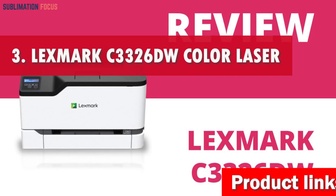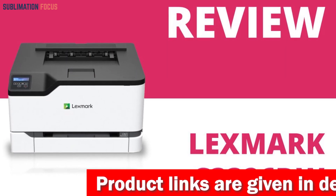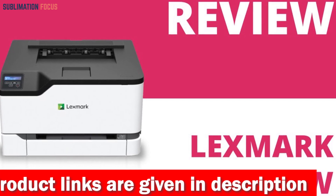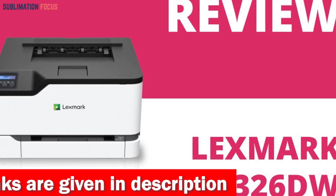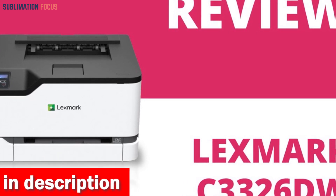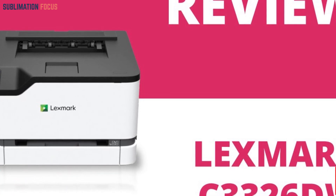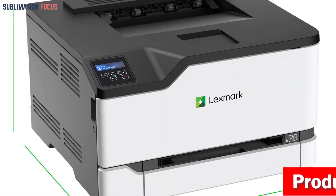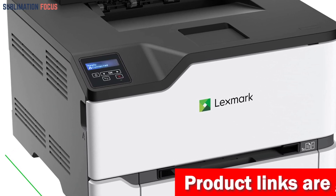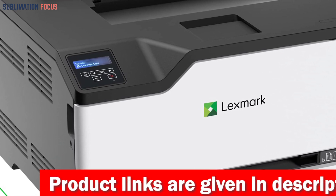Number three is the Lexmark C3326DW Color Laser Printer. Get ready to amplify your vinyl sticker game in 2023 with this remarkable printer, securing its spot as number three on our list. This compact powerhouse defies its size, delivering impressive printing prowess that fits anywhere, thanks to its petite dimensions and a spacious 250-page tray capacity. Setup becomes a breeze with standard Wi-Fi for seamless printing from your mobile devices.